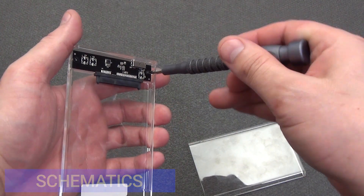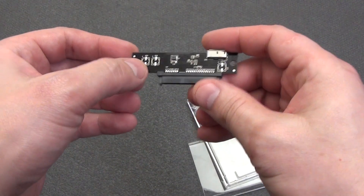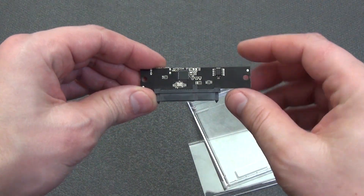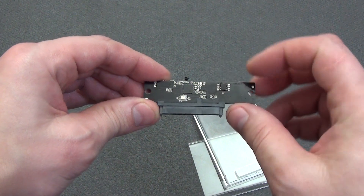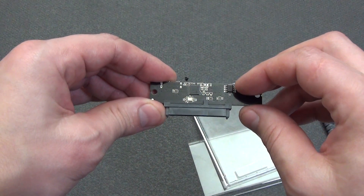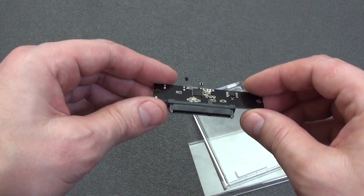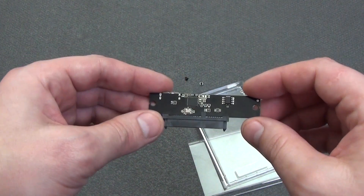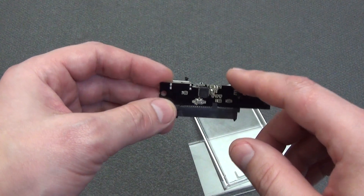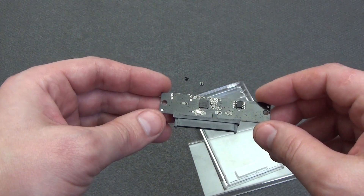The easiest disassembly. We unscrew two small screws and take out the board. On the upper part there are three unsoldered elements. On the back of the board, in the central part there is a blue LED indicating the connection, and next to it there is a red LED indicating the hard drive operation. The main chip is marked JMS578 — this is a controller from JMicron designed to convert the USB 3.0 interface to SATA. It is often used in external hard drives, SSD adapters, and docking stations.